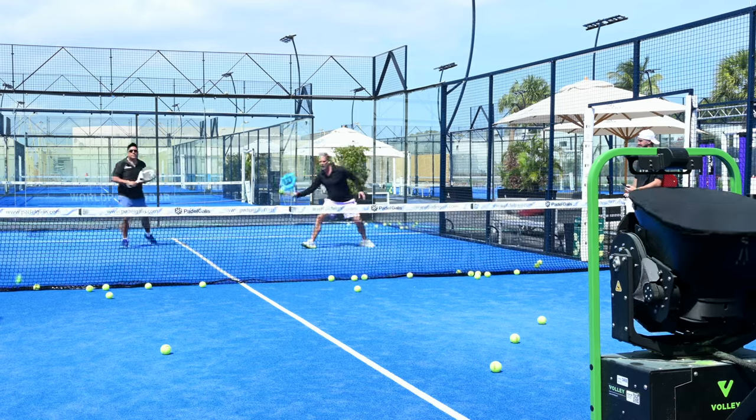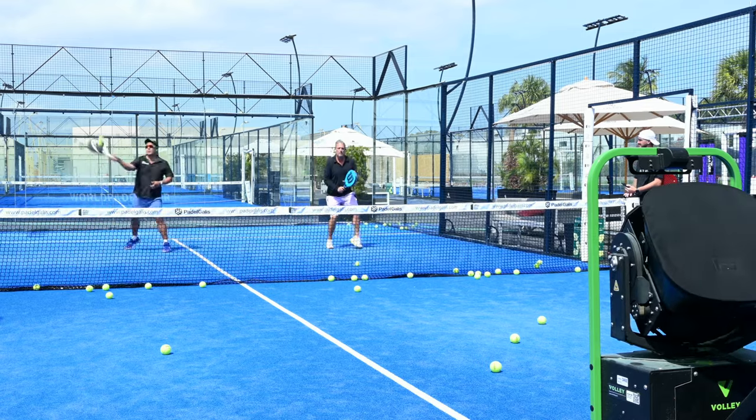You can even do combos with multiple people. We both tried it and did the combo. The machine feeds perfectly — it's very precise. It gives you quite a workout, that's for sure.